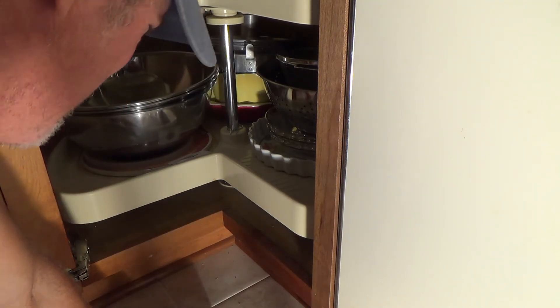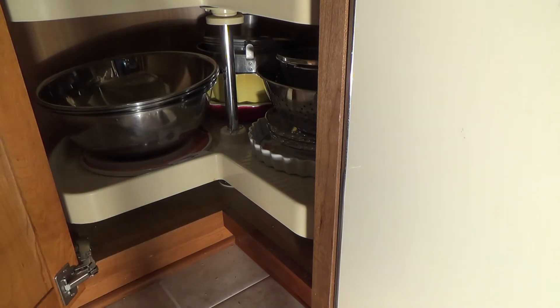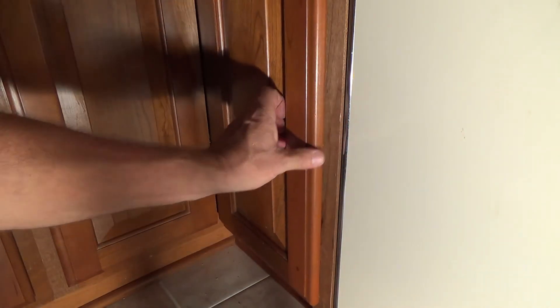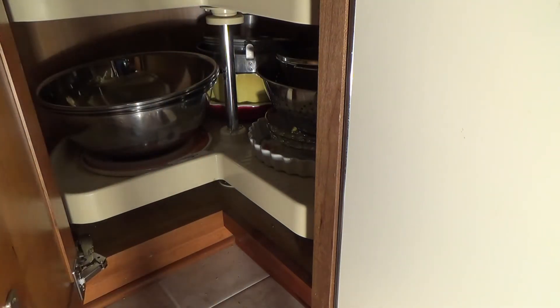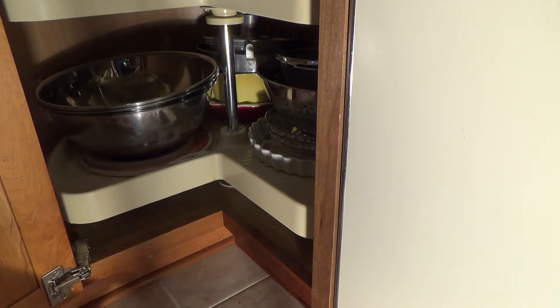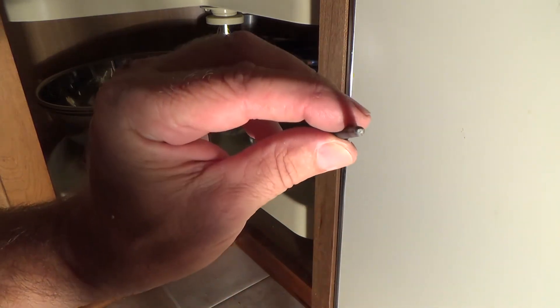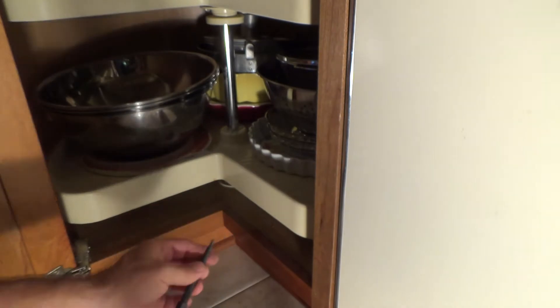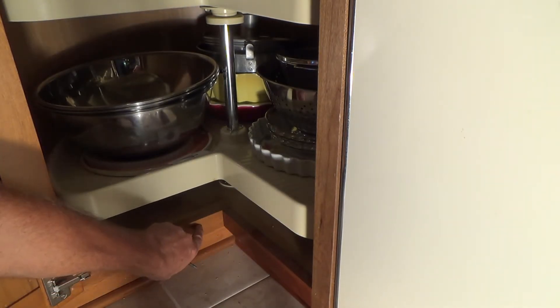That went in good - nice and tight. I'm choosing to not do anything further because when you close this door you're not gonna see that nail. The only time you'll see it is when you open the door all the way and somebody looks down there. You could take a nail set - they have three different sizes - and hold it like that and tap it with the hammer, which will indent it into the wood just a little bit.